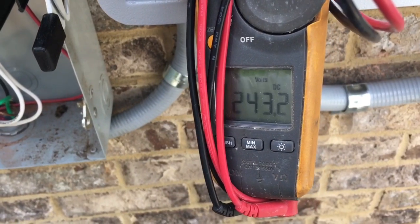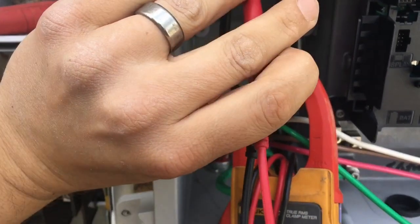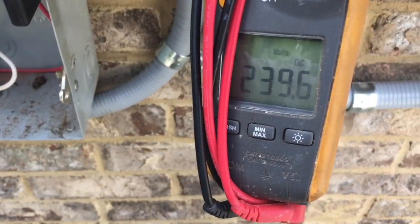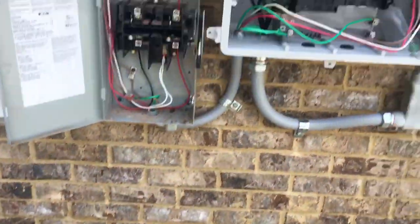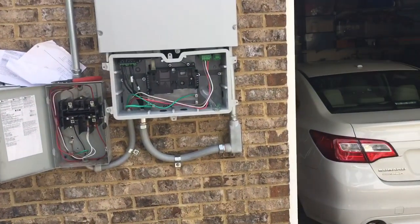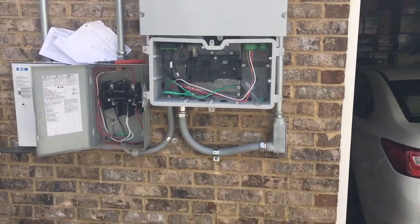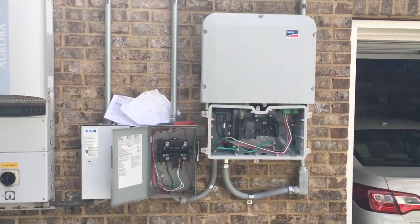Final voltage check before I energize this thing — I've got about 240 volts DC on both sides. This one kind of blew my mind a little bit when I first came out here, just the shape of the other inverter and how tight they had it. You can see I had to really wedge it in there, but a little bit of liquid tight and everything's okay.